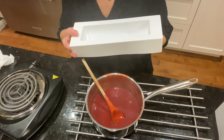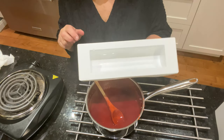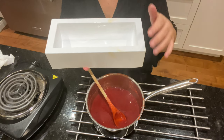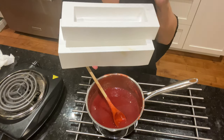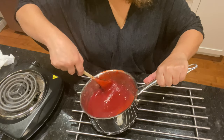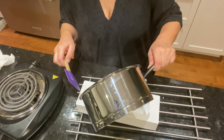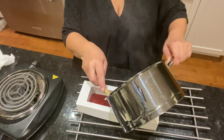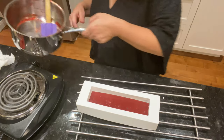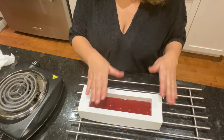Dans ce moule, on va mettre la moitié en coulis de fraises, puis par-dessus une autre préparation pour avoir deux couleurs à l'intérieur de la bûche. Ces moules viennent d'une boutique spécialisée à Montréal — si vous avez besoin de l'adresse, dites-le moi. Je vais congeler la première couche, et quand ça va bien prendre, on rajoutera l'autre préparation par-dessus.